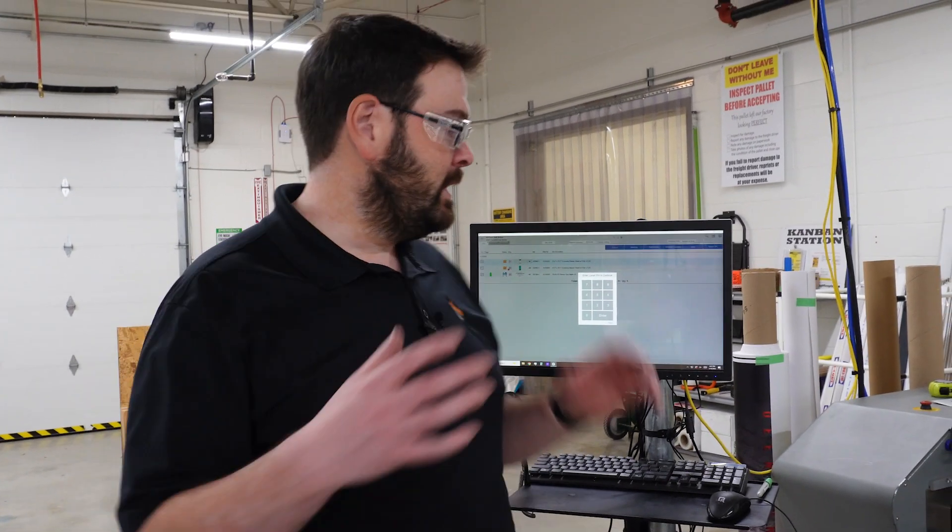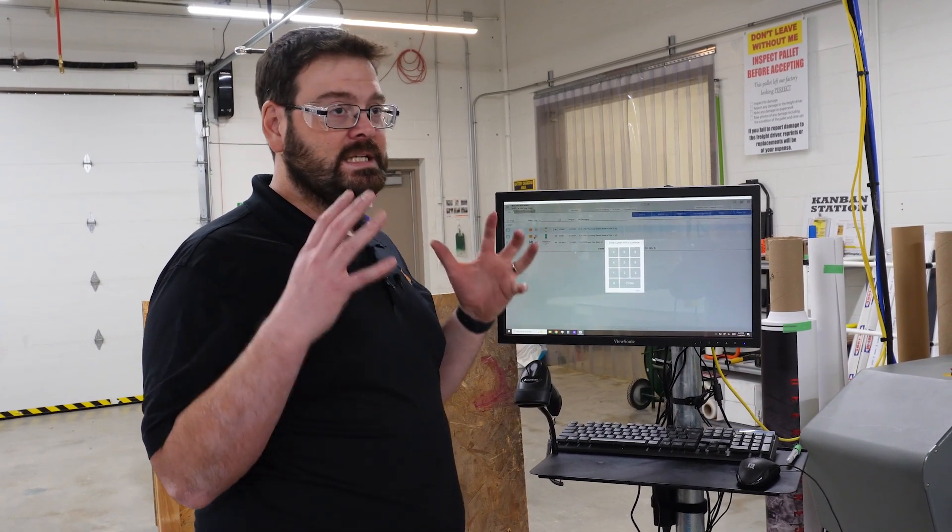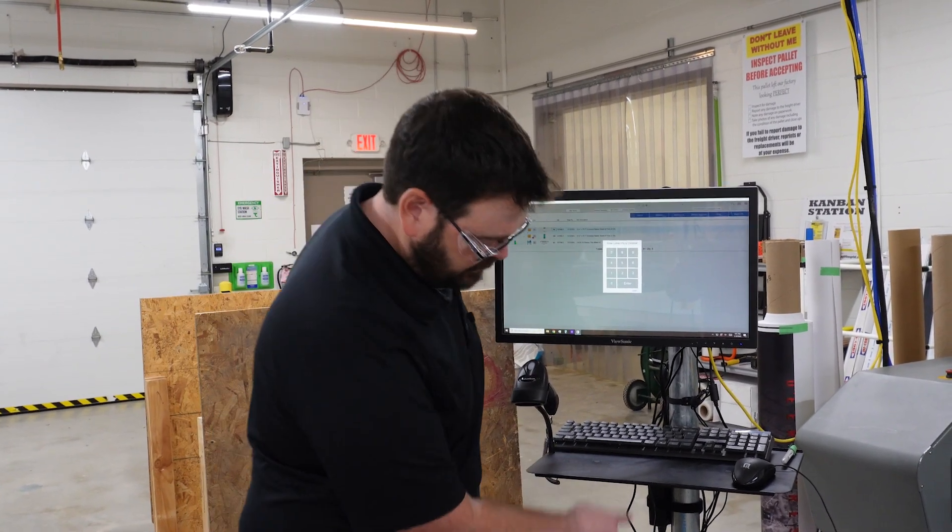I'm Gene. I'm out on the Firespring Production Floor. I want to talk a little bit about how we set some of our workstations up. We have two major ways of setting the workstations up. One is this way, which seems like a lot of work, but it's actually bolted to the ground.